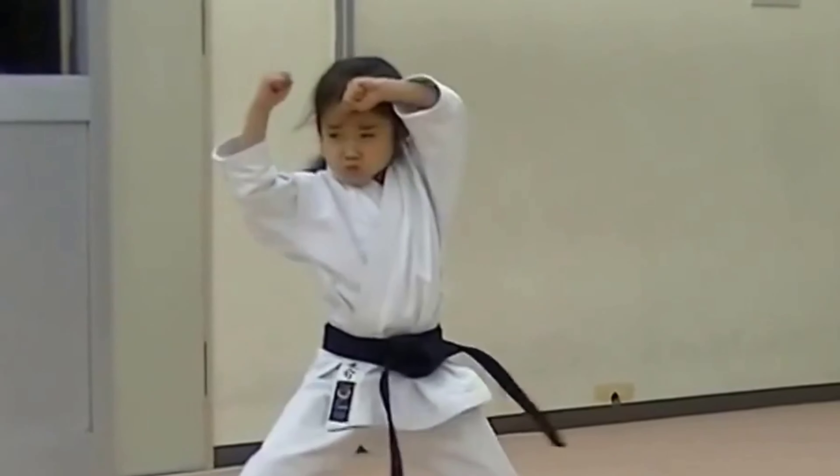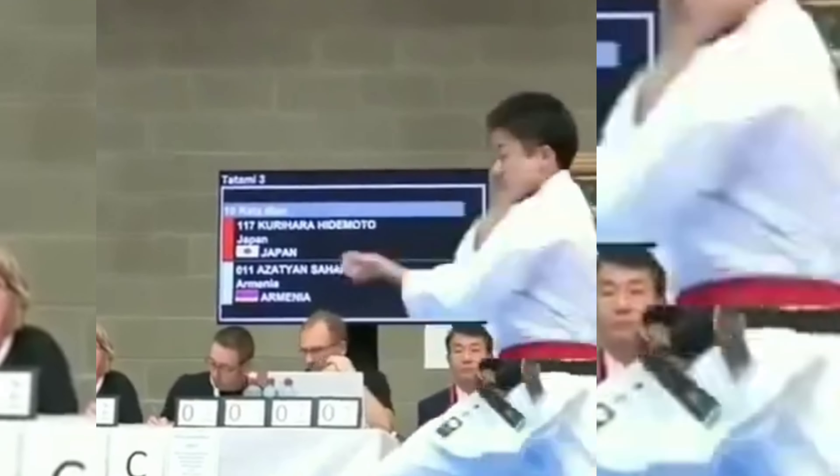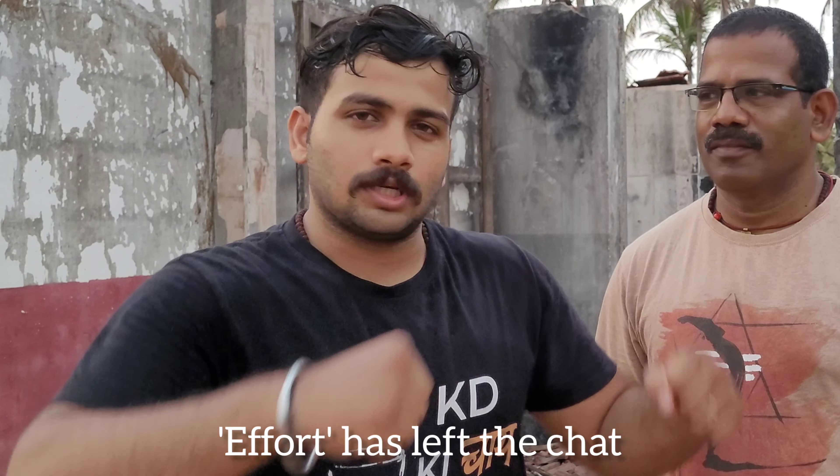Here are two cool ways in which you can look at the opening movement of the second kata. You can look at this from a sport point of view, like a parry and an overhook kind of a punch, or you can look at this like a self-defense exercise or a flow drill.